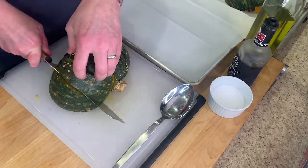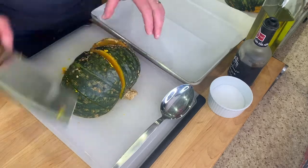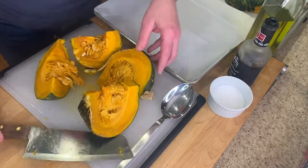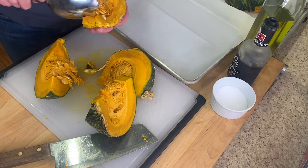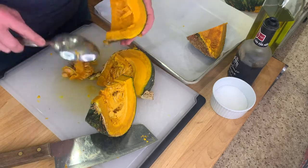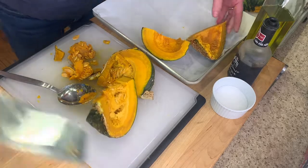I'm cutting right through — see how easy that is to go through. I'm going to go through again, and again. Let's turn these over. Look at that gorgeous color. Now I'm just going to scrape out those seeds and put it on a parchment-lined sheet pan. You can even cut these smaller if you want.